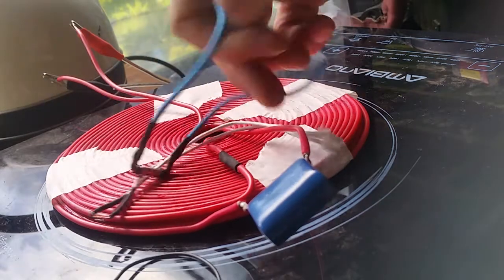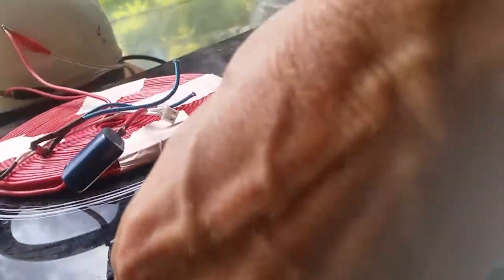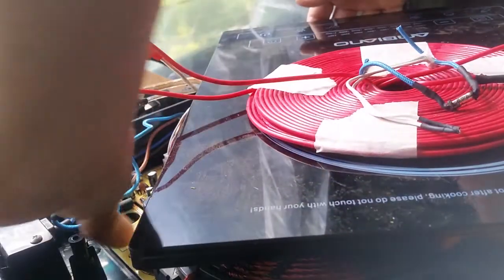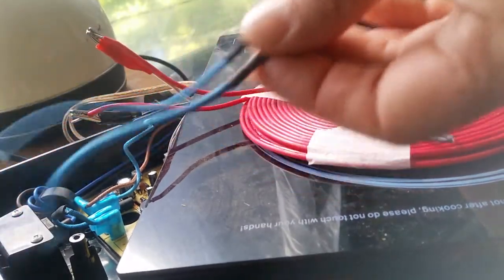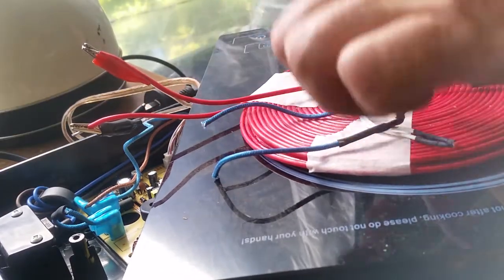Getting rid of the thermal cutout — I just removed those from the board and chopped off the bottom of this, and soldered it, and put them back in. So you don't have the entire cooker's current path going through this contraption, because that's what it was doing.